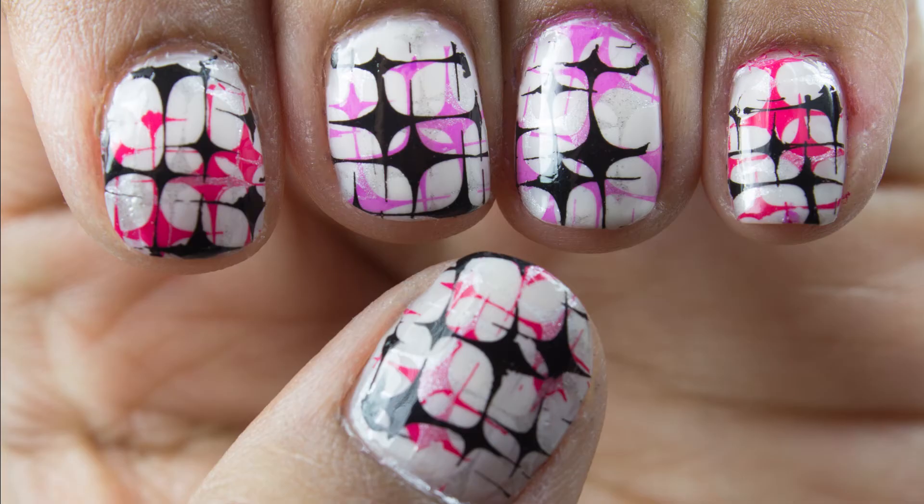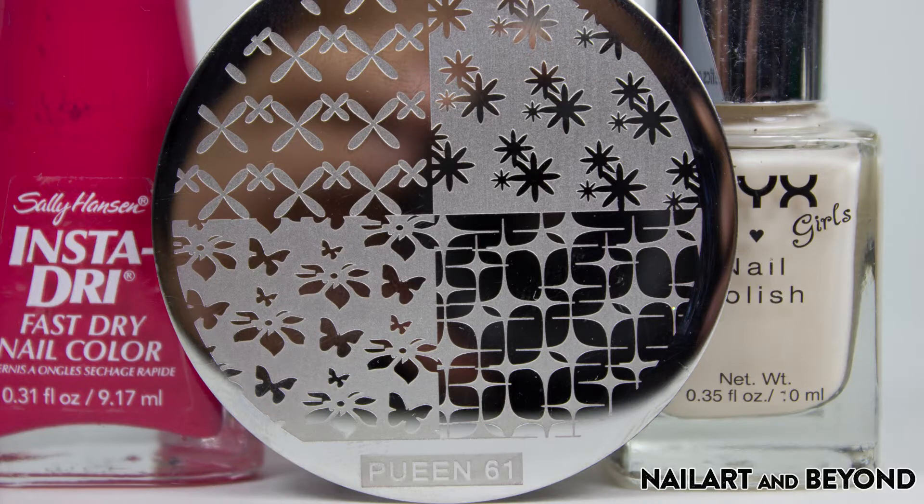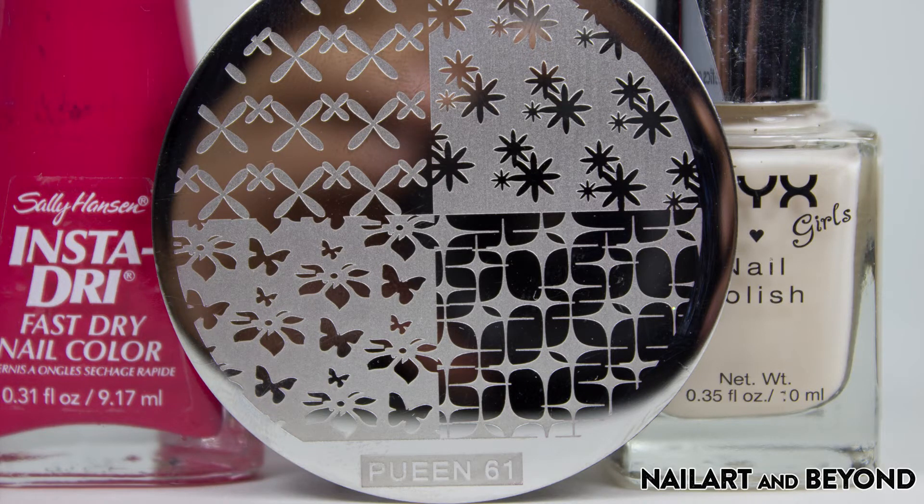I'm using my queen stamping plate 61. These are the things I'll be using in this nail tutorial: Sally Hansen Insta Dry in Speedy Sunburst, Conat special polish in black, NYX in new toffee, my stamper, and my stamping plate 61. There are two colors that are MIA and I will be putting them in the information box. And of course don't forget your favorite base and top coat.